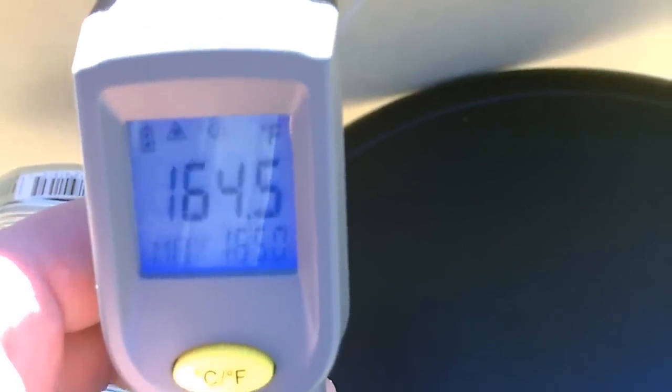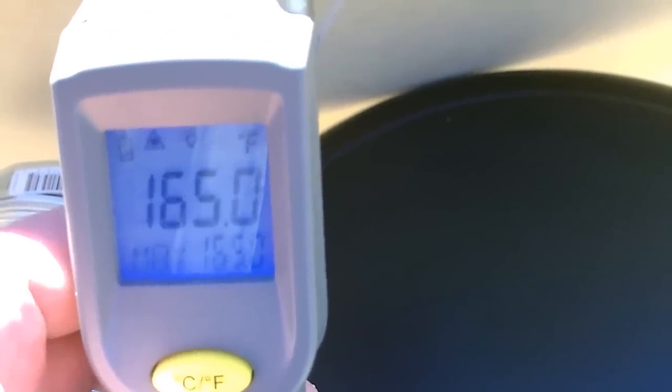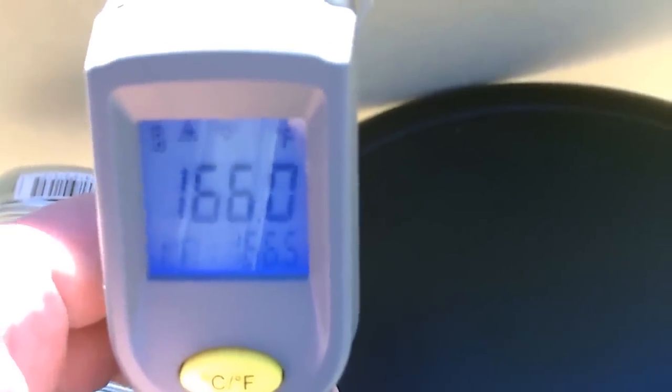It's only 43 degrees Fahrenheit out here right now — mid-January, coldest time of the year for us. Holy smokes, that's beautiful. I took the hose off just temporarily because I'm losing a few degrees through it. I wanted to see exactly what this thing is putting out. If you insulate the hose you should get close to that — just shorten it up a little bit too.